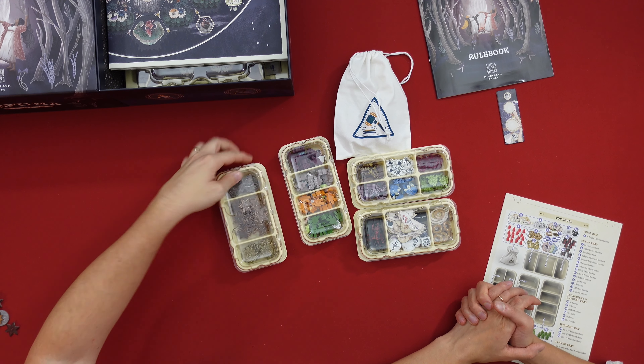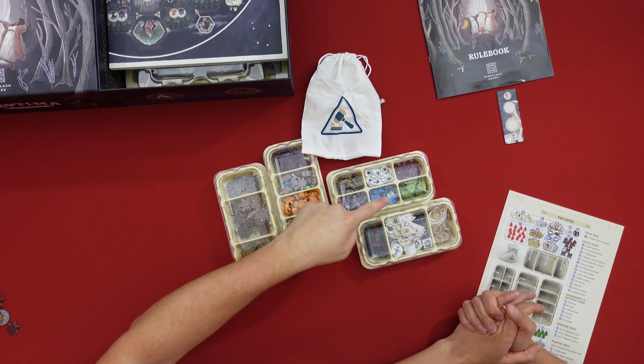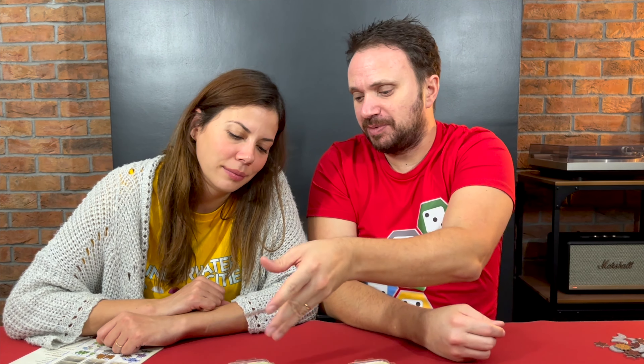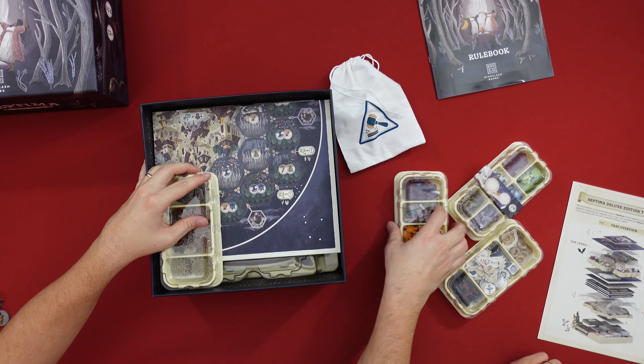Then we need to populate our token trays. In one tray we have the metallic wisdom tokens. In the other tray we have the player components. Inside here we have the angry citizens — the red ones. In here we have the six resources: the five ingredients and the crystals. And basically here is whatever is left over. There's no particular space for the two-player tile as we saw, so we'll place it there.